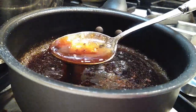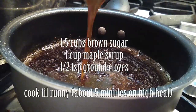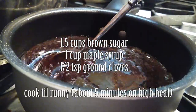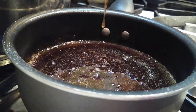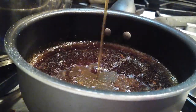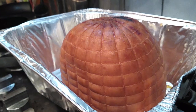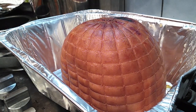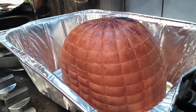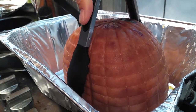Make your sauce right after you put the ham in. Grab three ingredients: one and a half cups of brown sugar or brown sugar Splenda — I'm using the Splenda. Add sugar-free maple syrup and your ground cloves, that's it. Cook it on medium-high heat until it's runny, just like that.